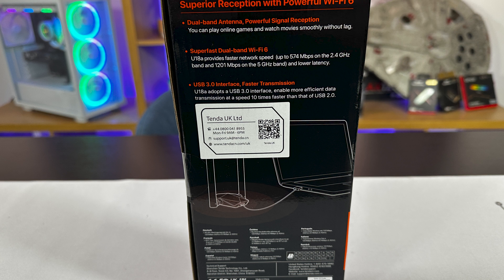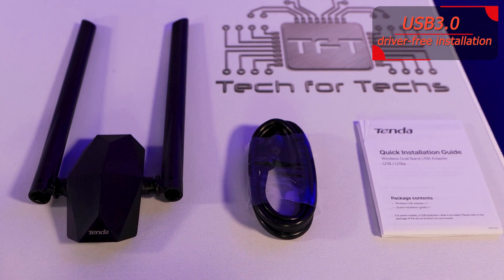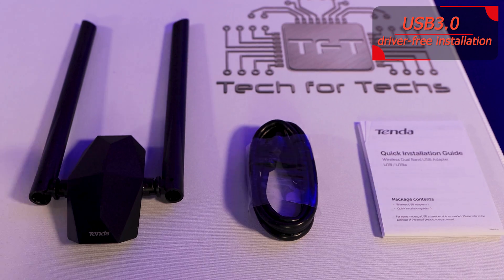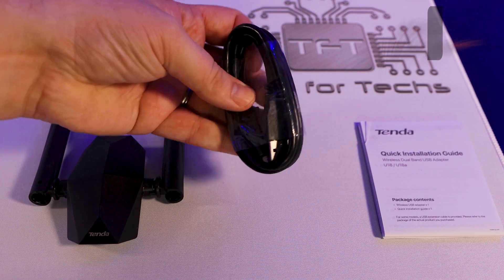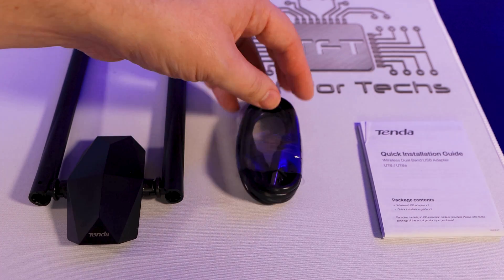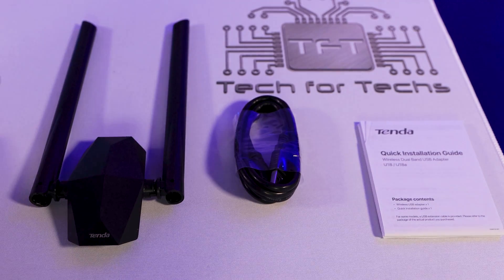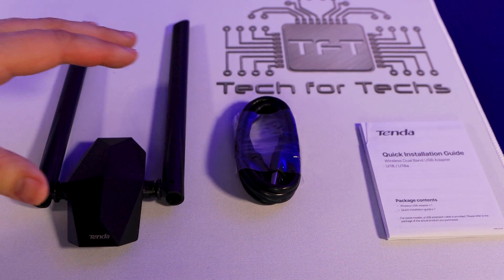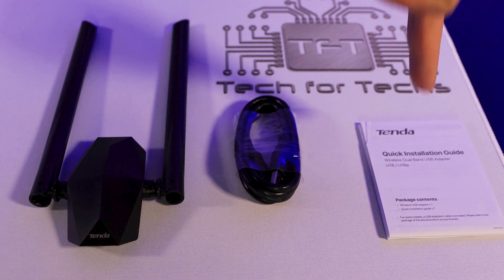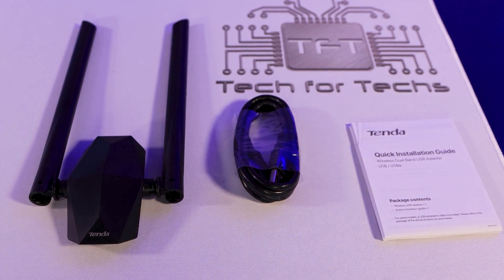Inside the box, you've got the antenna itself, which doesn't have any plastic wrapping on it — nice for the environment. Unfortunately, there was some single-use plastic on the cable, which is sort of like an extension that you plug into your laptop, PC, or whatever device you're using. And then you've got a manual. I would have preferred just a QR code on the box, because I'm pretty sure 95% of people are not even going to look at that. But that's all that's in the box.